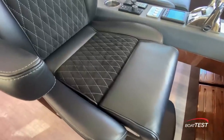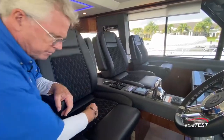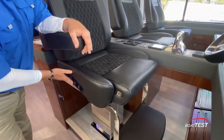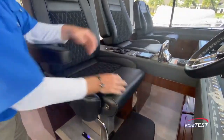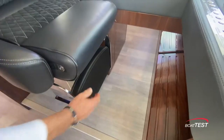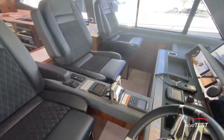Comfort meets luxury on these seats — leather, ultra leather, and suede. Adjustable fore and aft, up and down, and recline for the captain. The others get up and down and fore and aft. They also have individual flip-up bolsters and flip-down armrests. There's a flip-down footrest only for the captain seat and then an additional footrest forward. I'd like to see the flip-down footrest for the observer seats as well.